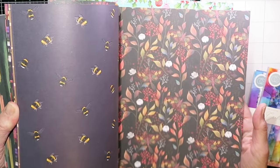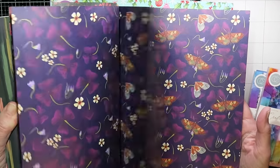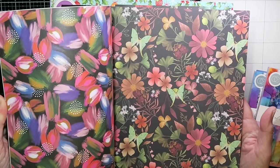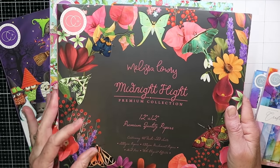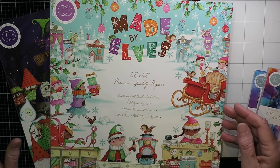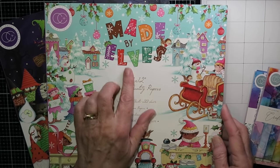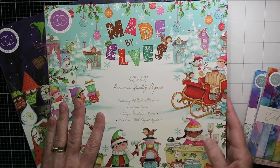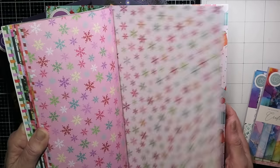I joined the Craft Consortium design team, and the papers I'm showing you here are all from Craft Consortium — they are beautiful papers. I want to get better at using patterned paper. For true inspiration, go to the Craft Consortium Network page on Facebook because my fellow team members are amazing at using patterned paper. I'm a card maker, so this video is about how to use patterned paper in cards.